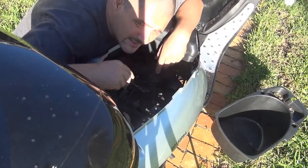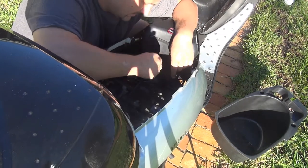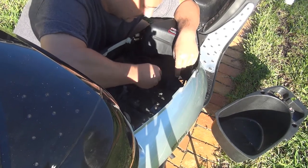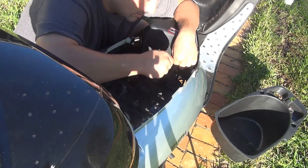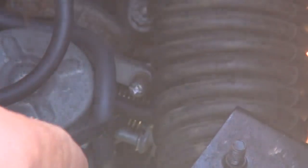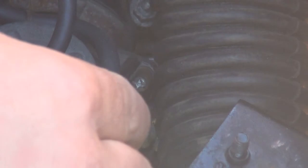This is the inside of your scooter. We have the carburetor right here, and the idle screw is on the right side of your carburetor, on the top right side. This is the idle screw — turn it right with your screwdriver.